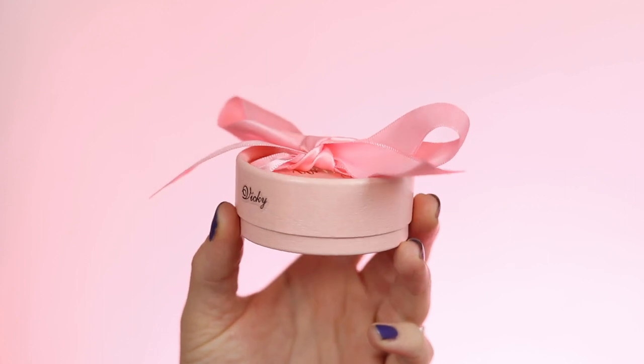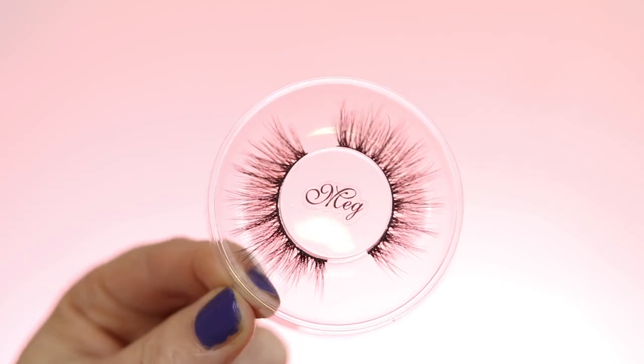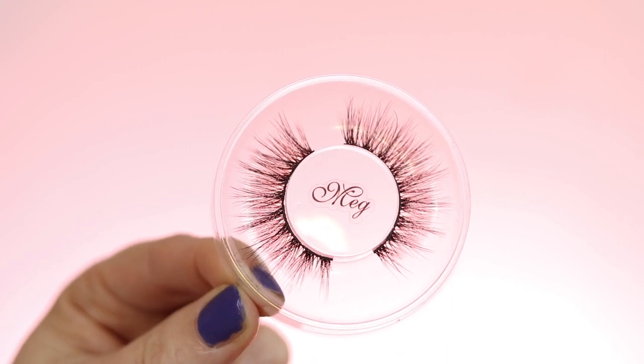To finish off the look I'm using the Meg lashes from my brand new birthday collection which launched today — and I just realized I used the Meg lashes, that was not planned, I promise! But yeah, that's it, and this look is so simple yet so flawless. I adore it — I think this is going to be my new go-to look. The freckles, oh my god, obsessed. I only did one eye so you could see the difference.